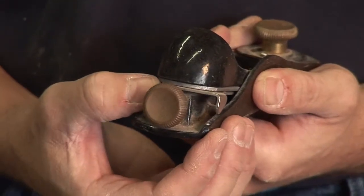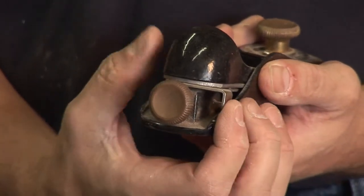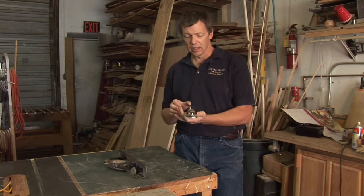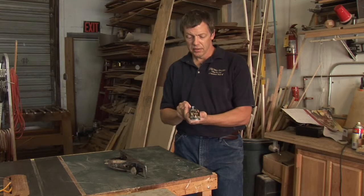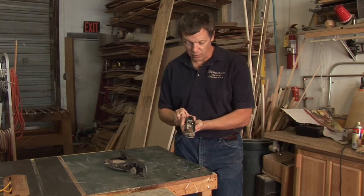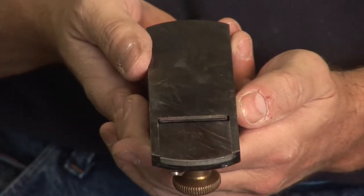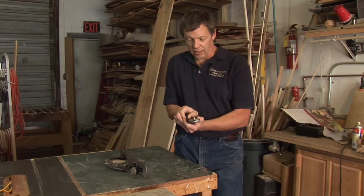The next adjustment is a side-to-side or angle adjustment. On a block plane like this, there's a lever in the back that lets us adjust the angle. What you're looking for, generally speaking, is to get your blade centered in the throat and straight. There are times you may want some angle on it, but as a rule you want it to line up straight. Once you've got it straight, snug it up a little, take a quick look at the depth of cut, make one last adjustment, and then lock it down.